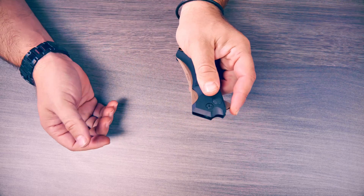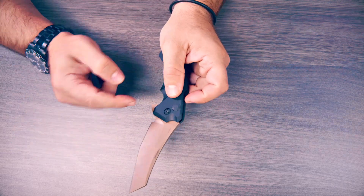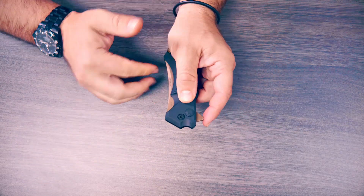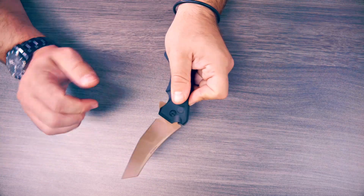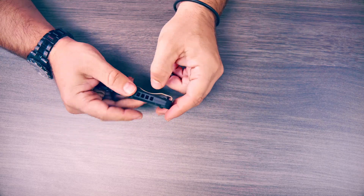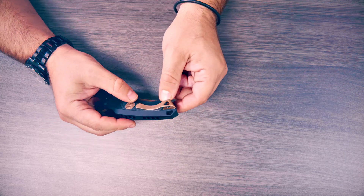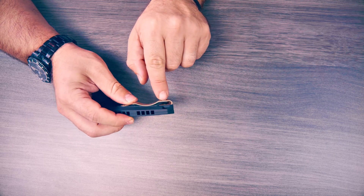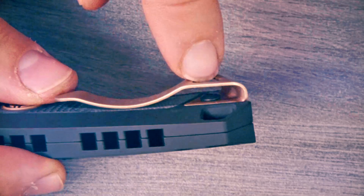After messing around with this knife for a little bit, I have noticed that it does not flick out perfectly every single time. It doesn't really have the perfect smooth action. Another flaw I have seen other knife reviewers mention even on much cheaper knives is this mushroom-shaped screw right there.